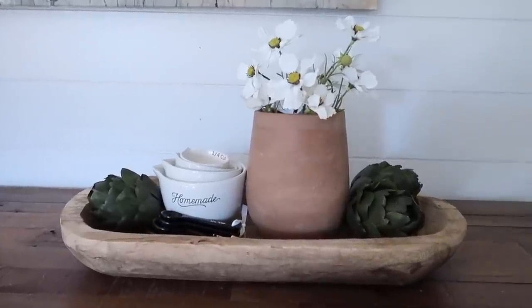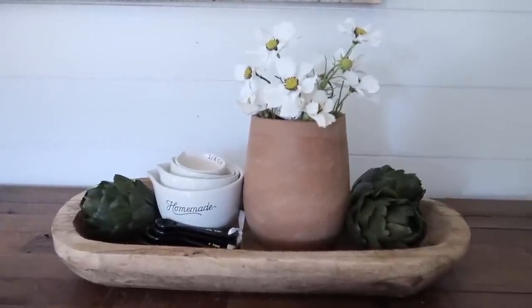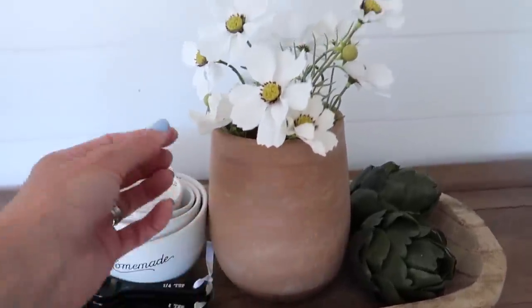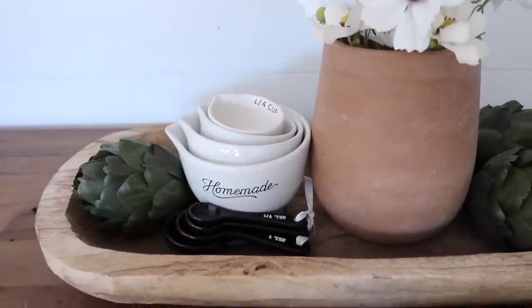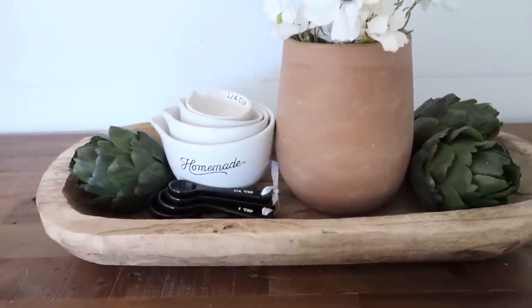I decided to play around with the artichokes a little bit more — they're kind of fun, actually, I'm surprised. I pulled out this Amazon crock that I shared recently and added some of those cosmos flowers, plus my measuring cups from Magnolia. I thought they paired nicely together, and to hide the little riser underneath, I just used some measuring spoons.